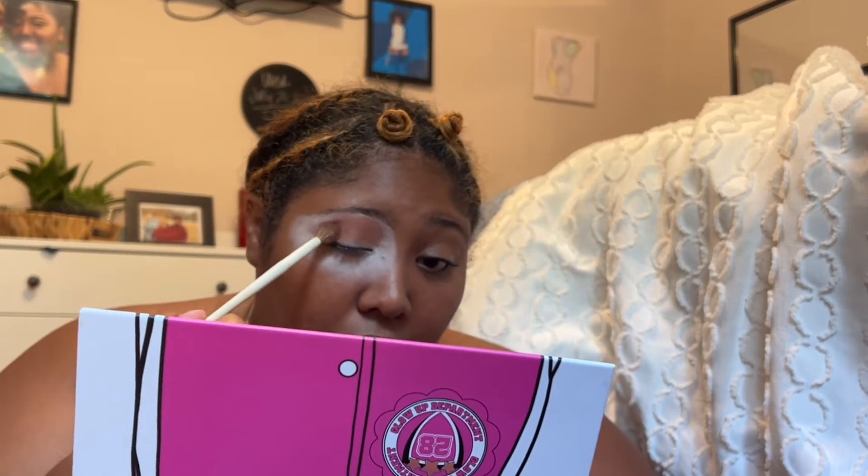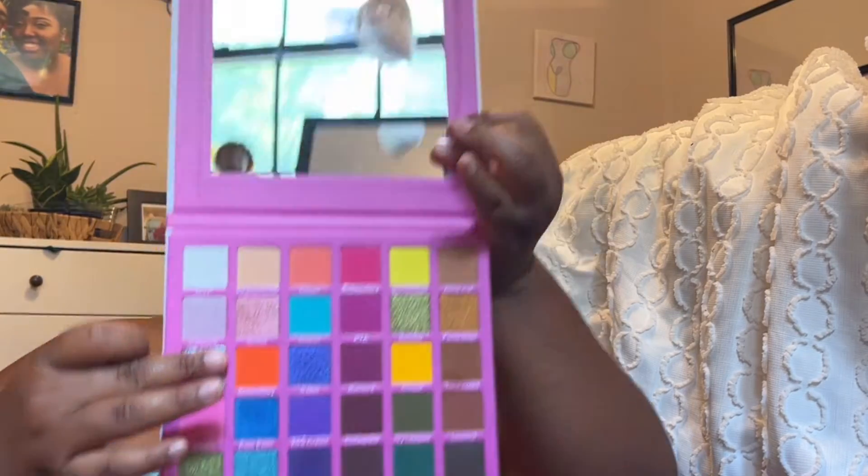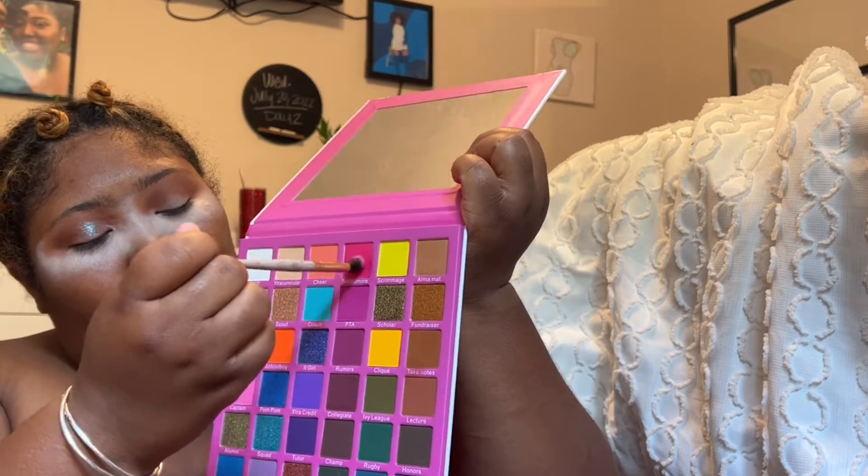Here I'm taking that shade and blending it out really well to make a nice transition. I'll be taking Truant and placing that all over my lid — it was so pigmented, it was amazing. Then I'm going in with Sophomore and blending that out really well.